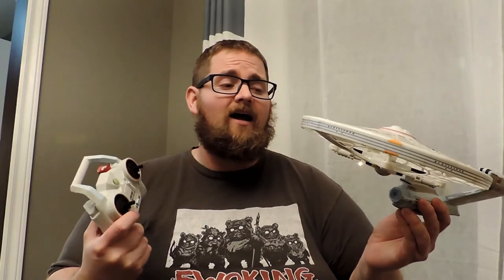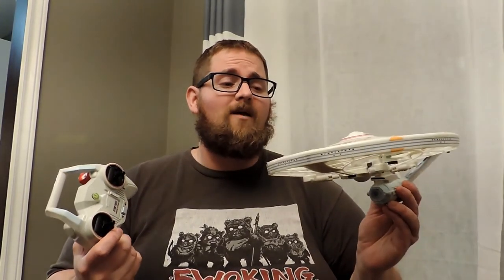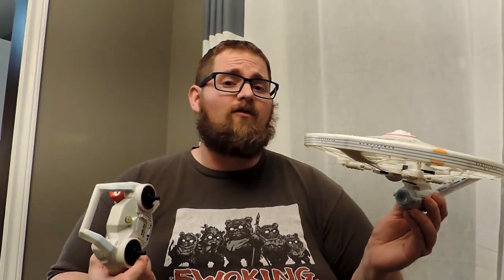Unless you're a huge Star Trek fan, I really can't suggest this to anybody. It feels like a bit of a waste of money, even at the $80 mark. I'm glad I didn't pay full price for it. If you're a collector, it might be alright for you, but for me it's going to be a thumbs down.